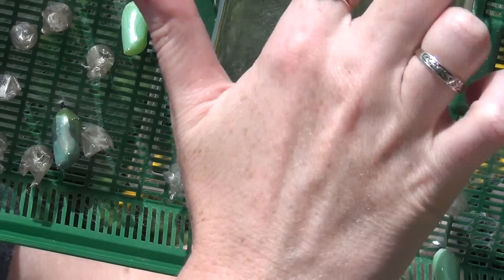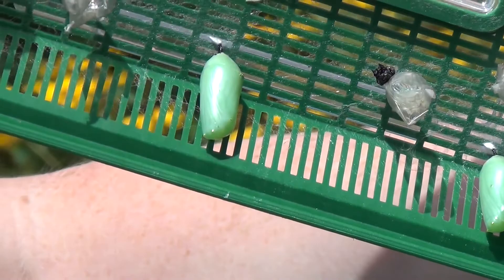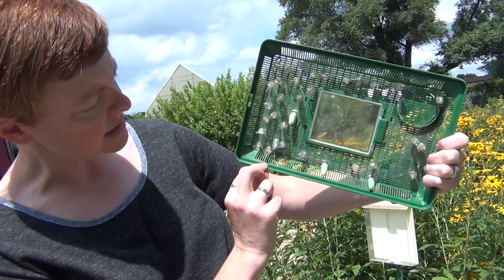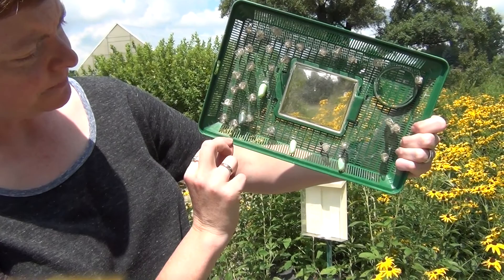These are monarch chrysalises — these are all empty, the butterflies have already come out. The green ones are still working, and this dark one is probably going to come out tomorrow. When they get that dark, generally less than 24 hours a butterfly will come out. You can start to see the outline of the wings on there, and that's how you know it's ready to come out.